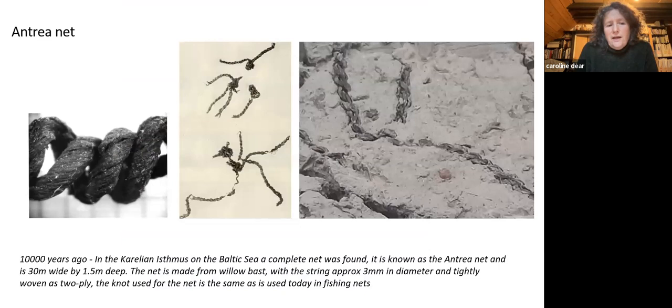This is the Antrea net, which is 10,000 years old. It was found totally complete in clay in what used to be Finland but is now part of Russia. It's in the museum in Helsinki, embedded in the clay on the right. It's made out of lime willow bast and the knots used in it are the same knots used for fishing nets now. It was 30 metres long by about one and a half metres deep, with floats on the top made from pine bark and stone sinkers on the bottom.